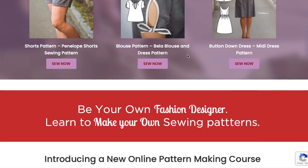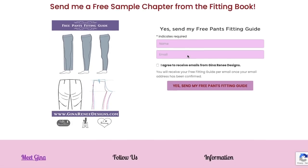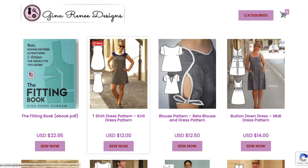The patterns kind of run the gamut — there's a lot of interesting accessory stuff too. We'll briefly touch on those but we're not going to spend too much time on all of them.